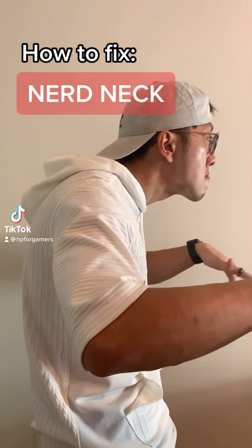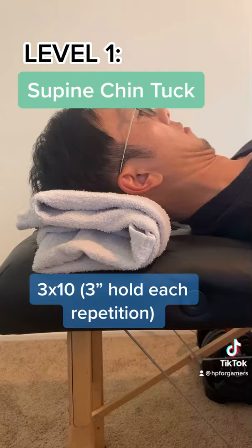How to fix a nerd neck. Level 1 exercise: the chin tuck with a towel or a book. All you're going to be doing is using it as an anchor point to tuck your chin.